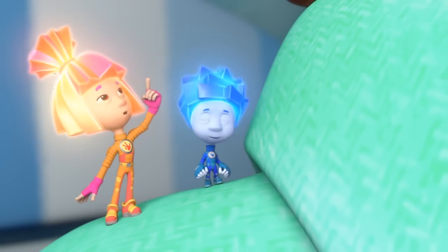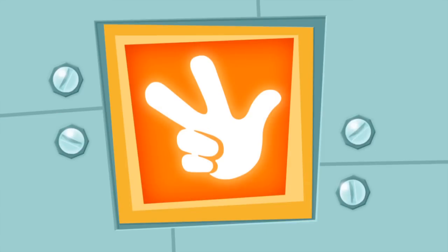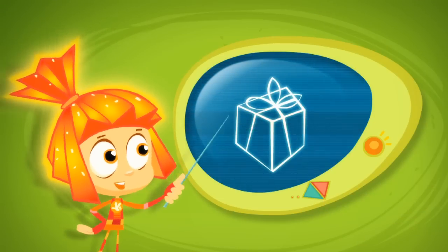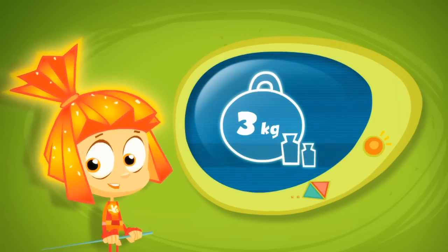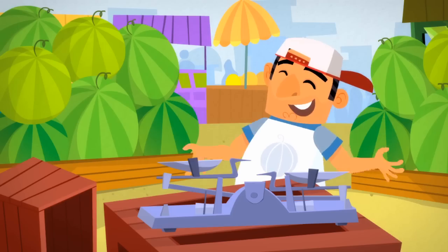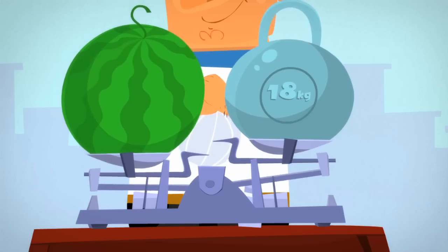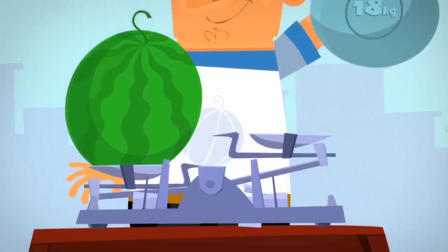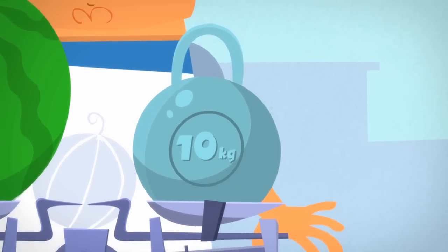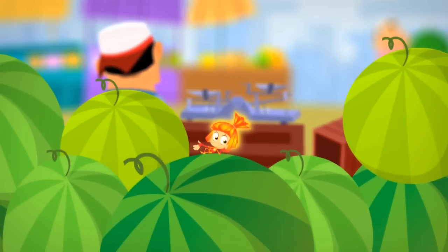Did you know that humans have had scales like this for more than 7,000 years? If we want to find out how much something weighs, we need to compare it with something that we already know the weight of. Let's say you need to weigh a watermelon. You put it on the scale's pan and it drops down. Now you keep adding weights to the other side until the two sides balance. This one is too heavy, but this one is just right. Since the weight is 10 kilograms, it means that the watermelon weighs 10 kilos. And that's just how simply a scale works.